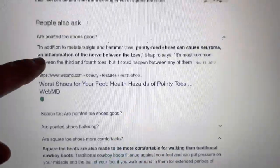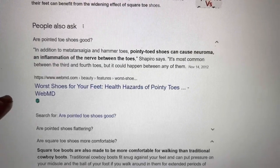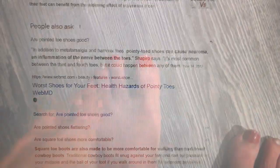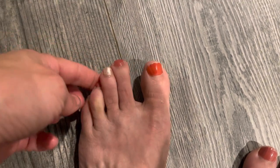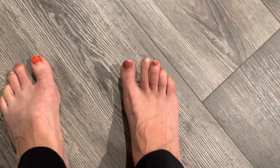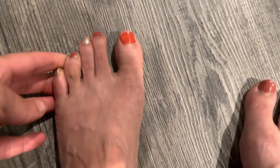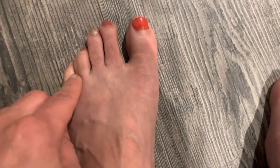I wish I would have known about these shoes sooner, because I've been reading about the side effects of wearing pointed-toe and oval shoes — it can cause hammer toe, which I'm going to show you on my feet. I do have the beginning of a hammer toe on my left foot, and my right foot has it a little bit on the second toe over, but the left foot is definitely a little worse. I wish I'd had these shoes sooner in my life, but now I know I'll be wearing the correct shoe from now on.